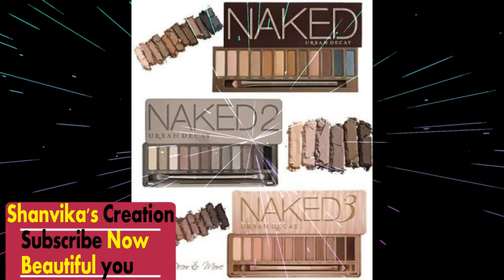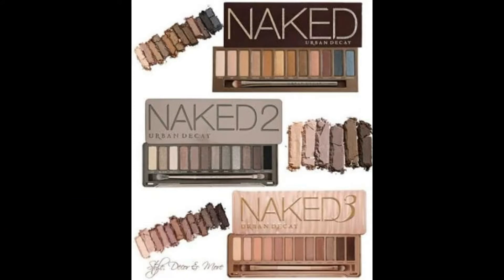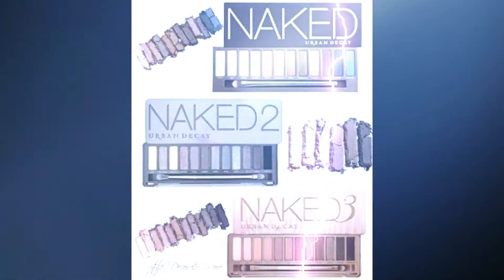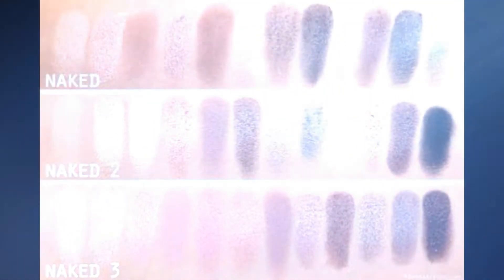The cost is under Rs. 3000. I have mentioned the link in the description box, please check them out. The eye palette is a special thing — we can apply them on any skin tone.